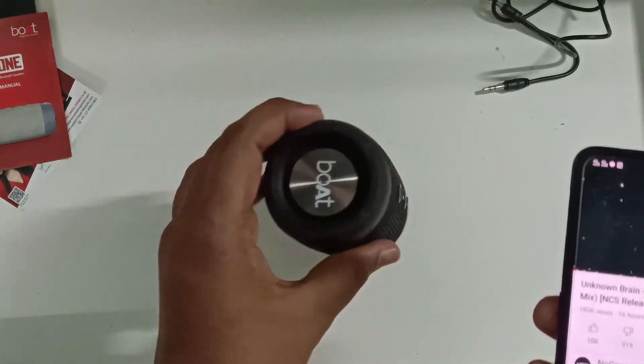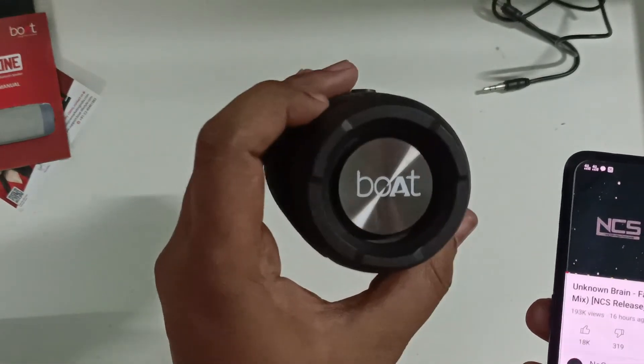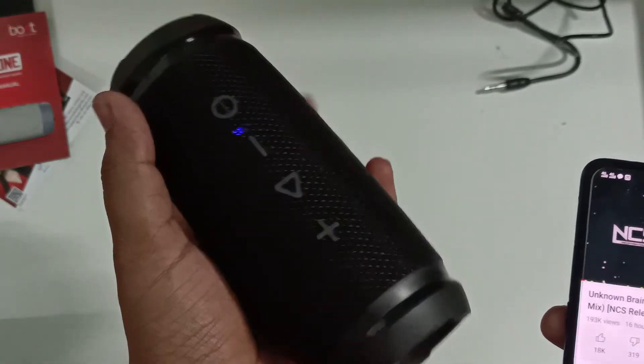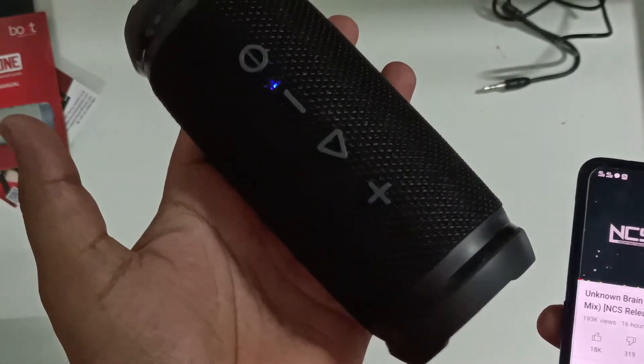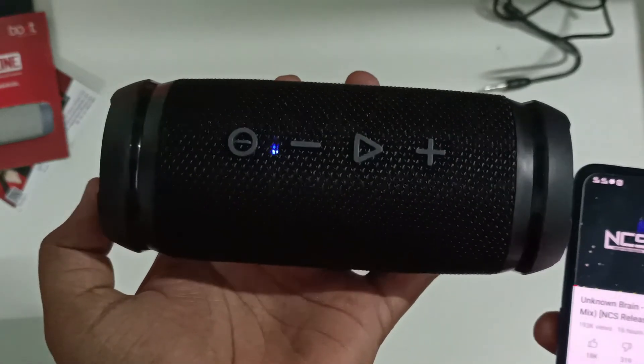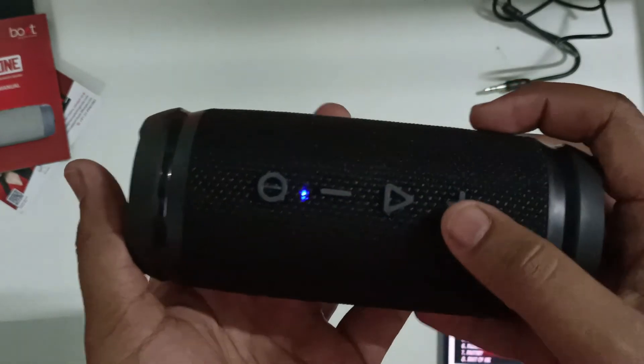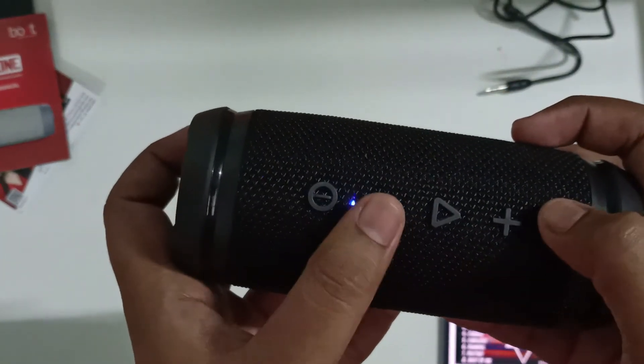The bass is going high — that's at max volume. Now let's go volume down.